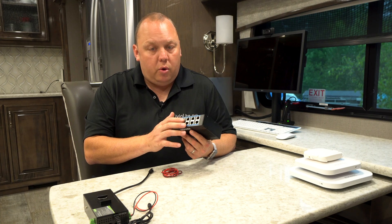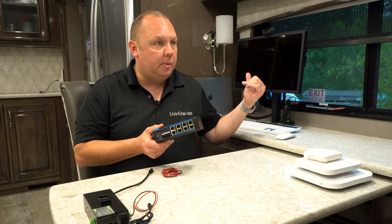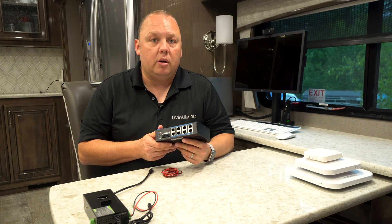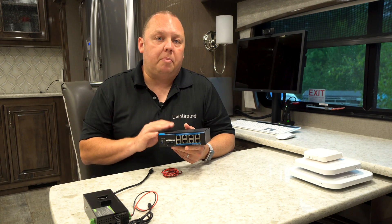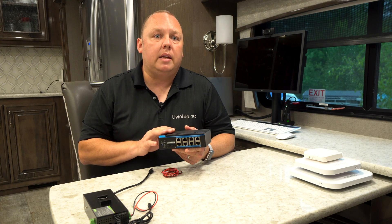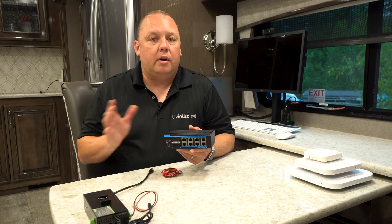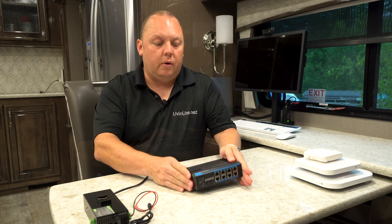One thing to note: if you have a non-PoE device you'd want to plug into this, like a desktop computer, or you're uplinking to some other part of the RV, the switches are smart enough to know that's not a PoE device and will not damage those devices. It is a network standard — IEEE standard — so all devices understand how to interface with PoE-enabled switches.